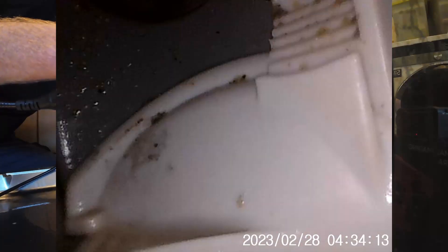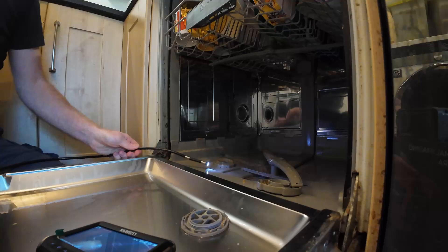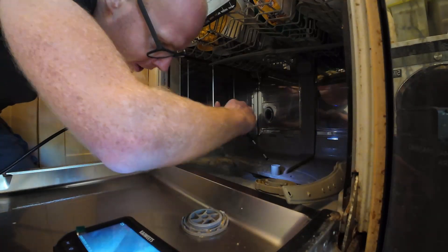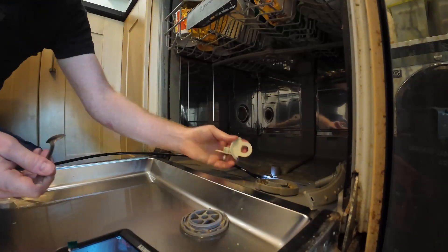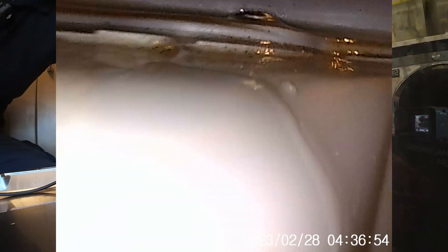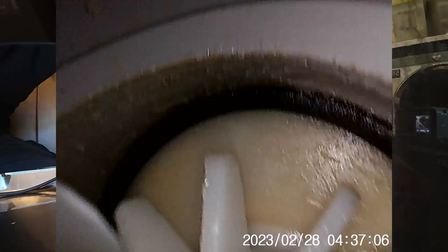I can't see anything blocking that up. The camera is a bit wet and murky — let me give it a wipe. That looks a little better. I think that piece pops off — pull the clip out, there we go. Remove that piece. And oh yeah, this is the pump impeller — something there does not look good.